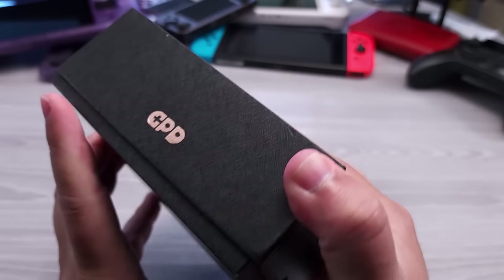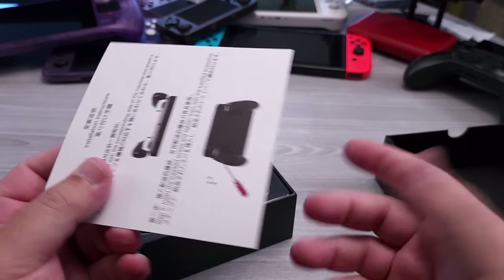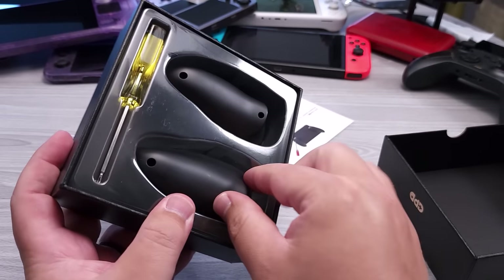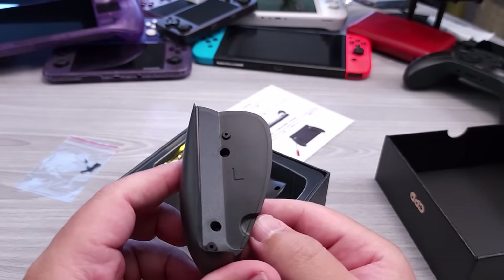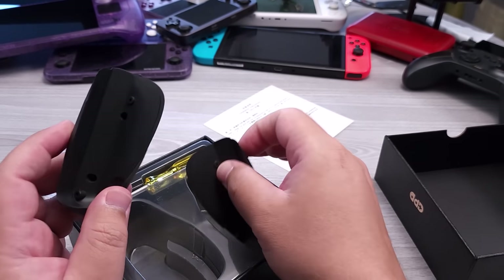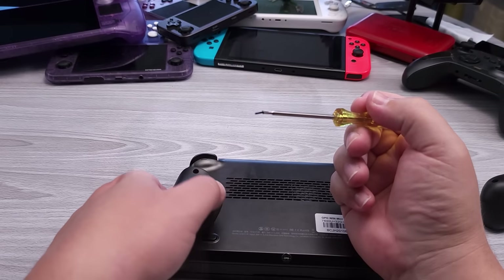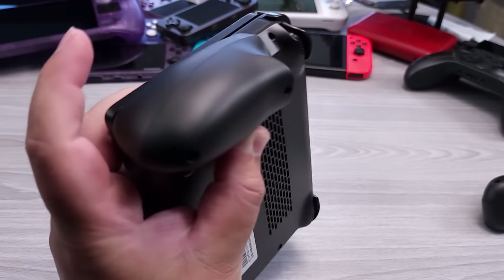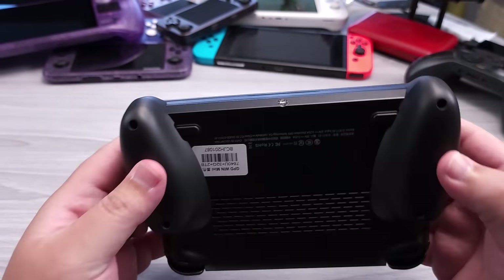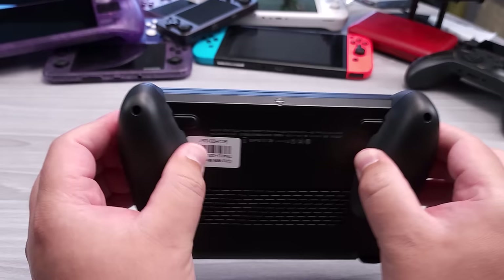GPD also sells dedicated grips, sold separately. Personally, I don't care about them. I've never felt the GPD Win Mini or Win 2 needed grips, but GPD has accommodated people who love them by making grips that attach and are secured by screws. The included screwdriver is magnetized, making installation a bit easier. So I'll go ahead and install this right now — there we go, just one screw in, and it's pretty secure.